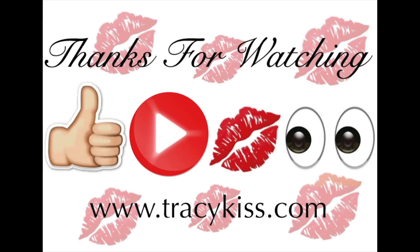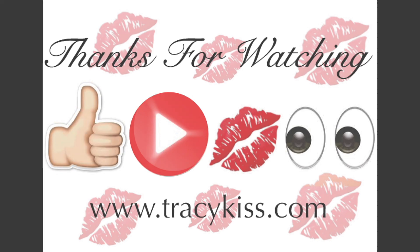If you found this video helpful, please leave a like, subscribe to my channel, write me a comment, and keep watching for more.